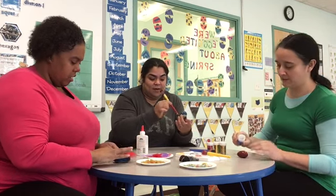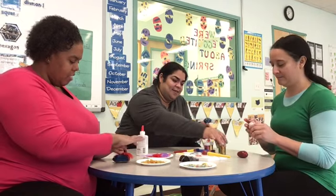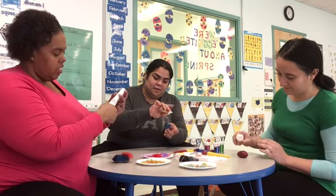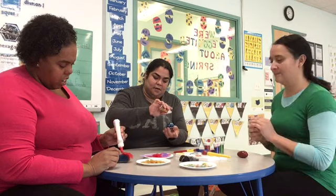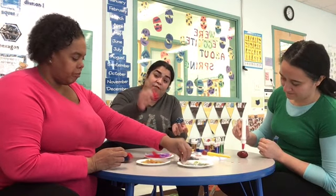I'm going to use some glitter — glitter is always fun, it's nice and sparkly and pretty. Use just a drop of glue, not a lot. Stick some feathers on — we have some purple and red ones.